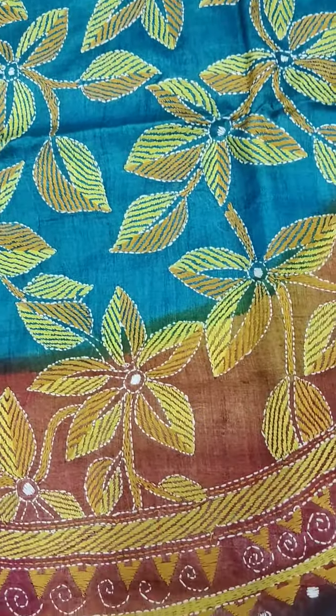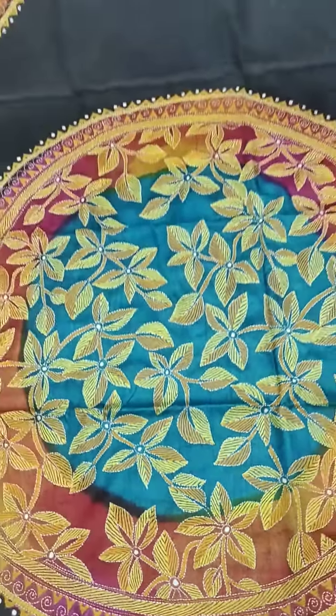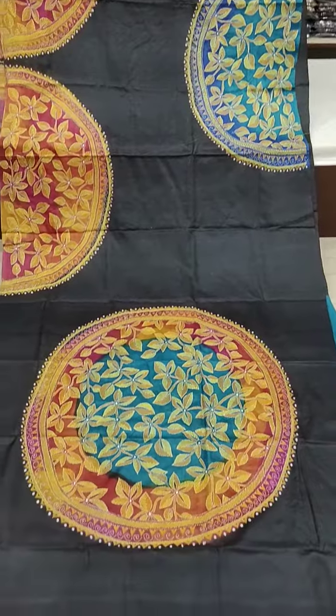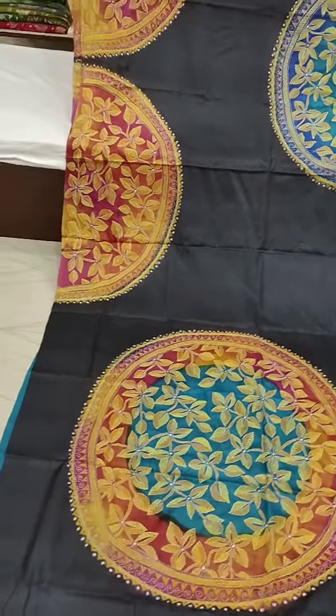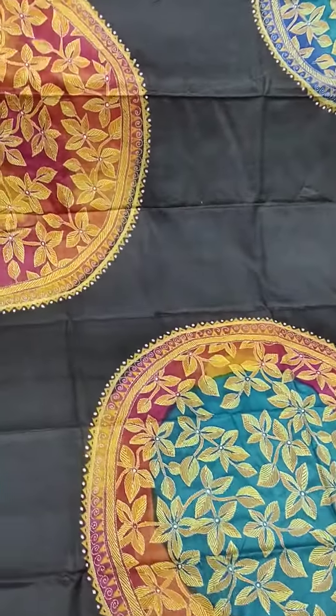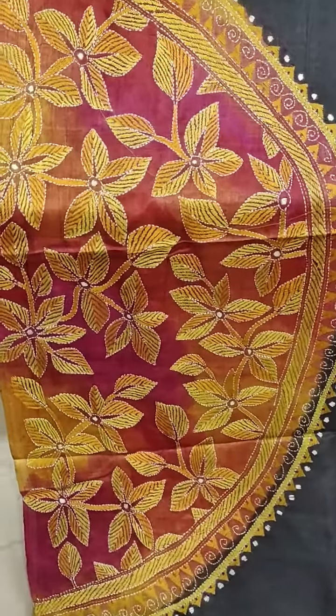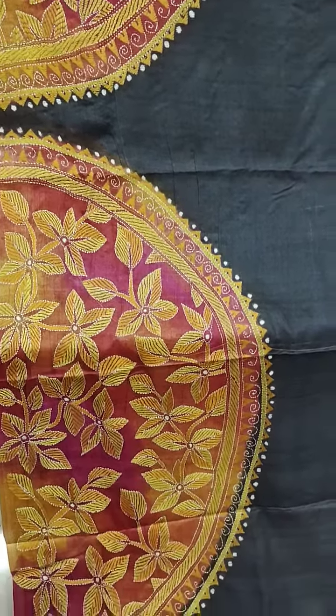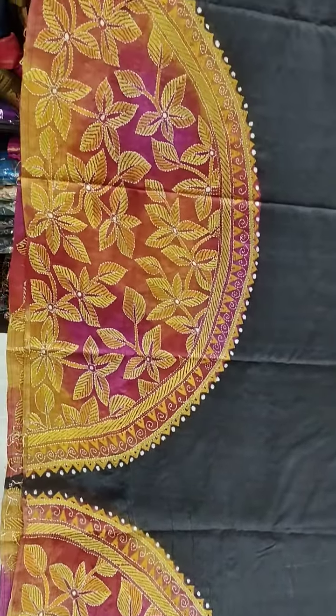Cherry work throughout the saree — the cherry work is just so beautiful. You have a color brushing done on the Gachi. This is the palla — just see, look all over. Beautiful work all around, front and back, very beautiful work.